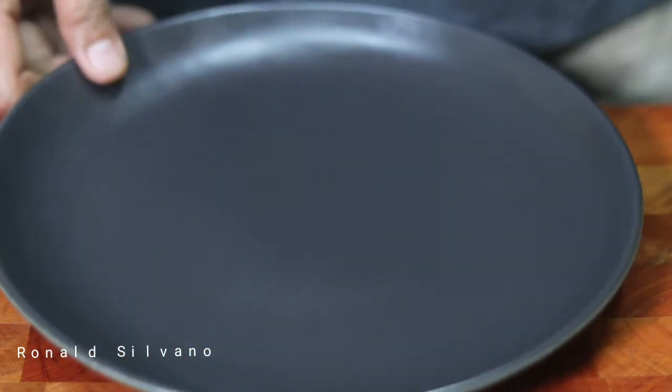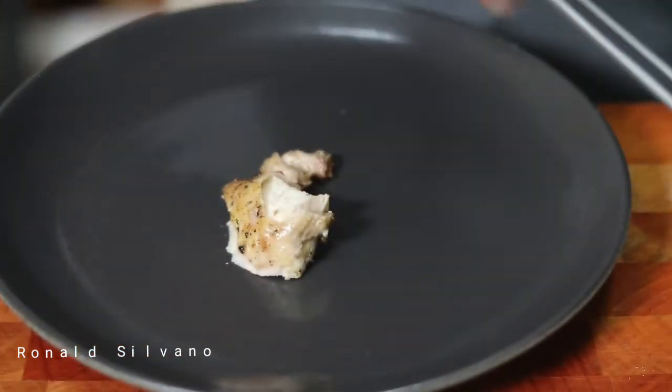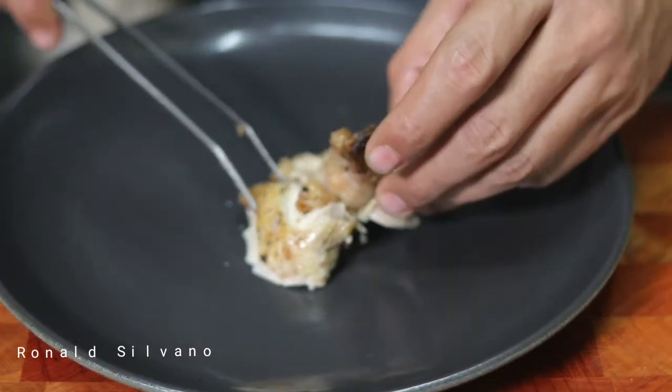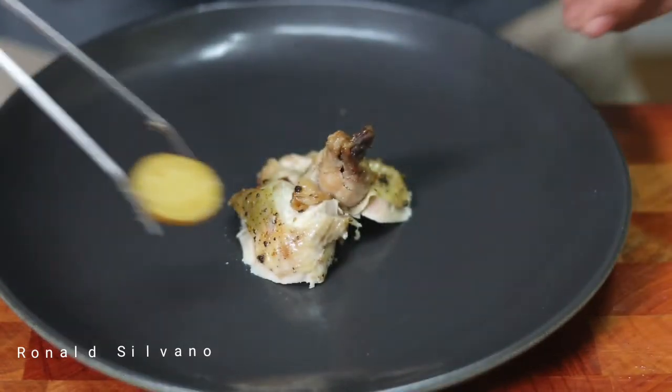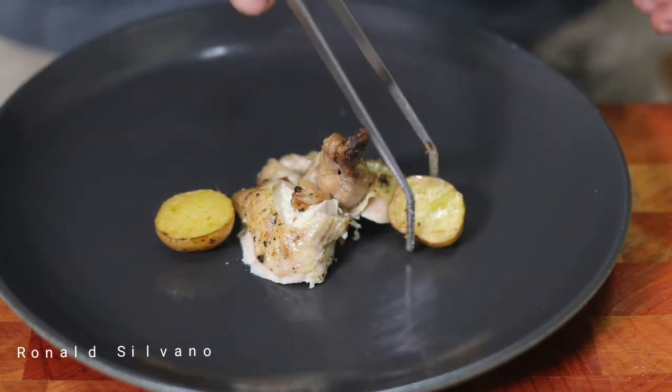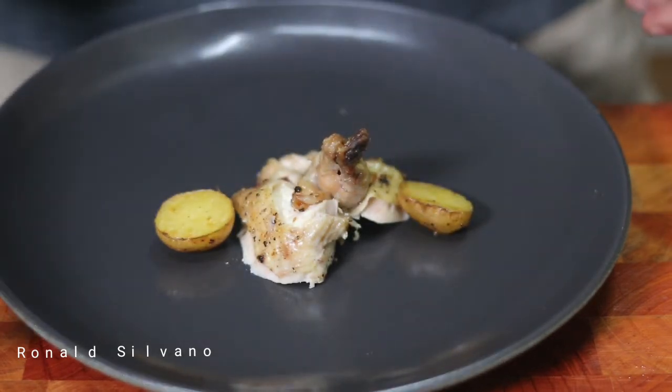Now let's move on to the plating. For the plating, simply use the main ingredient, which is the chicken, in the center. Then arrange all the garnish around the chicken.